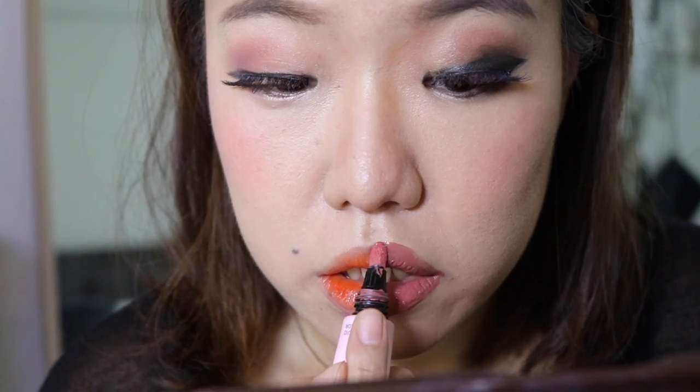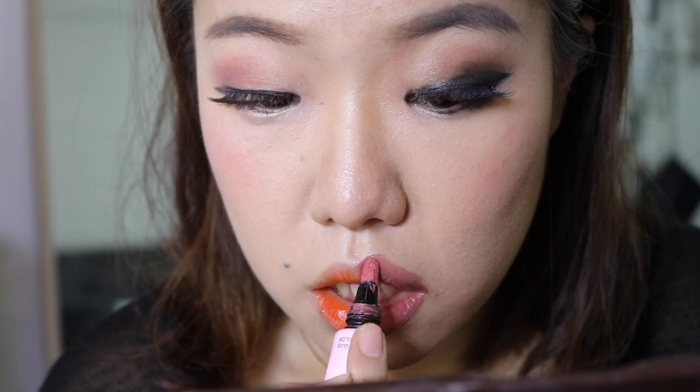Moving on to the American makeup side. I'm trying to overdraw my lips but the consistency of the color I chose wasn't thick enough to cover my lips, so I had to stack on other colors — I actually mixed about three lip colors to get the final result. I use RCMA powder to set my face, then touch up my brows, add a little blush color and contour color back. And that's the finished American side.